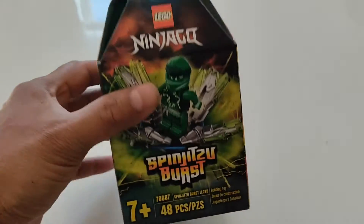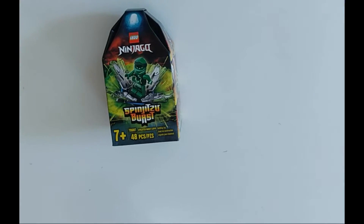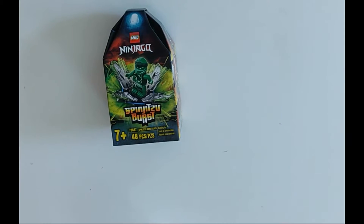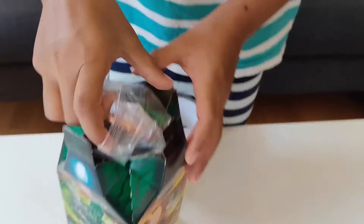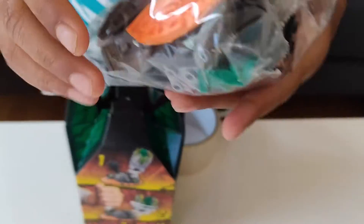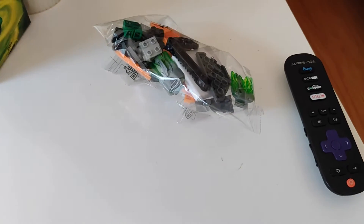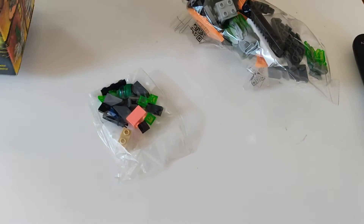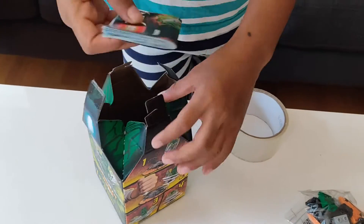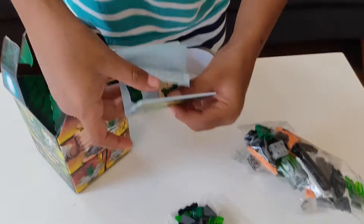Hi guys, now I'm going to open the Spinjitzu Burst. These are all the parts inside. Aiden, do we have anything else inside the box? Instructions! Okay, let's open up the instructions and take a look.